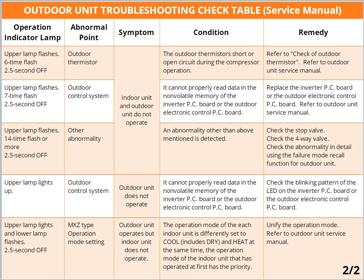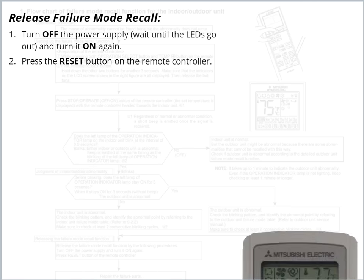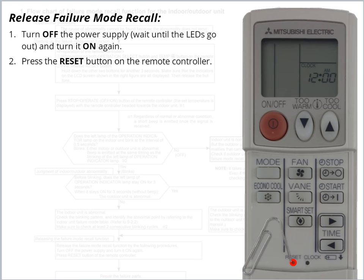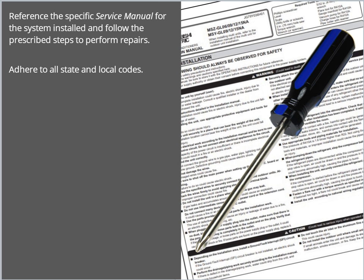With the error code identified, turn off the power supply. Wait until the Outdoor Unit LEDs go out and then turn the power on. Return to the Handheld Remote Controller and press the Reset button to exit Failure Mode Recall. This will reset the diagnostic function of the system.